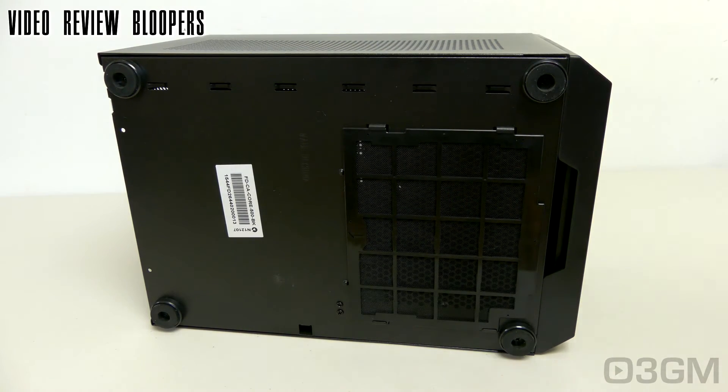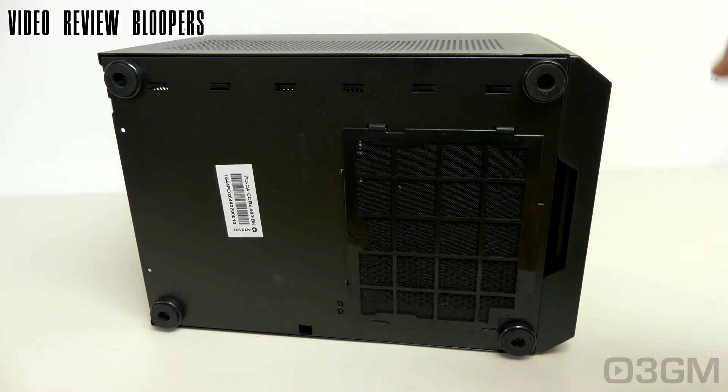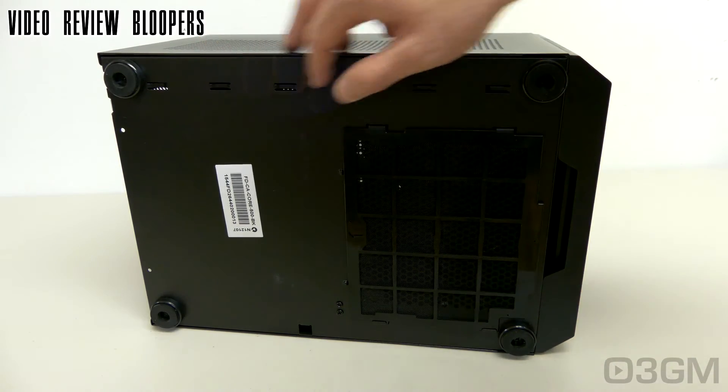At the bottom they have four rubber feet, a dust filter, and some punch outs for organizing cables.